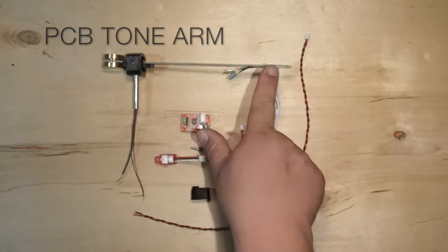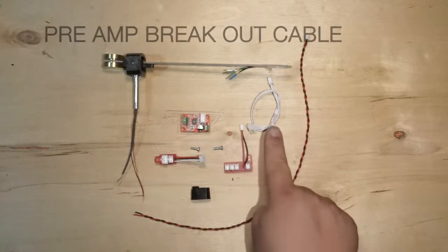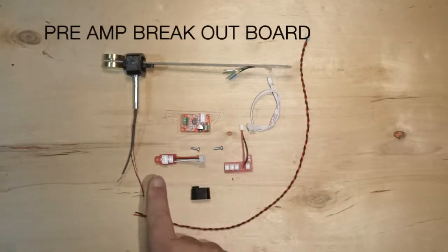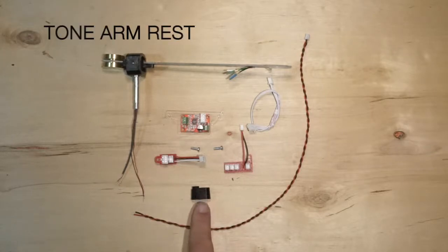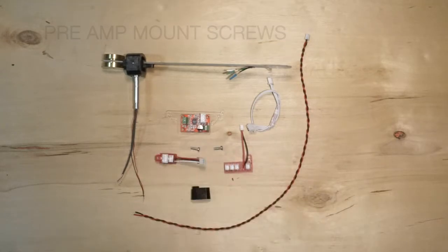The kit includes: PCB Tone Arm, Preamp, Preamp Breakout Cable, Power Breakout Board, Preamp Breakout Board, Tone Arm Rest, Preamp Power Cord, and 2 mounting screws.